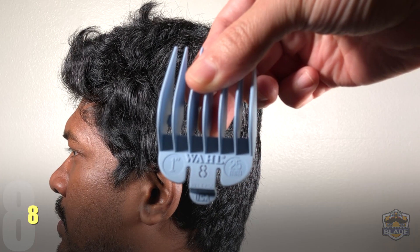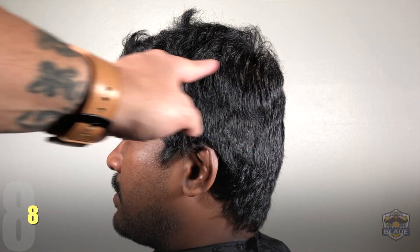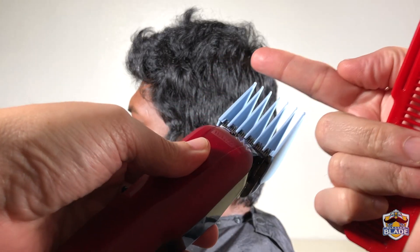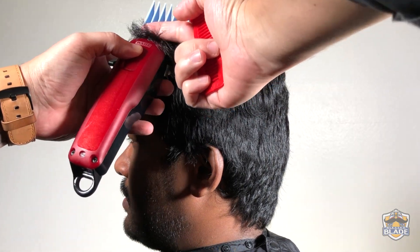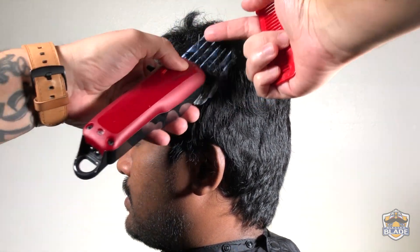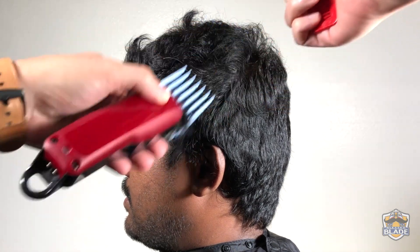We are going to start the haircut using number eight. We're going to use the technique of trapping the hair against the clipper to cut it. This way, cutting the hair with scissors on the top at the end is going to be easier. We're going to comb the hair down and organize the hair for the cut.